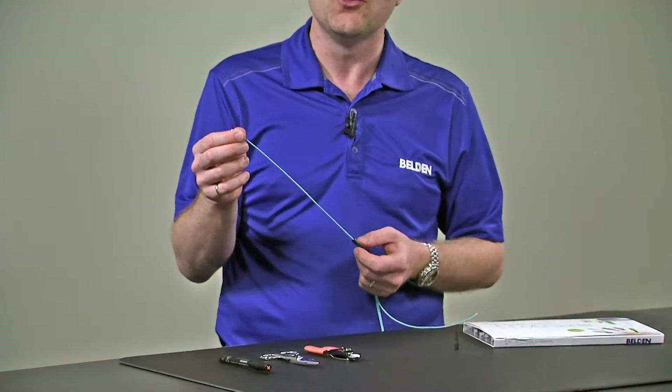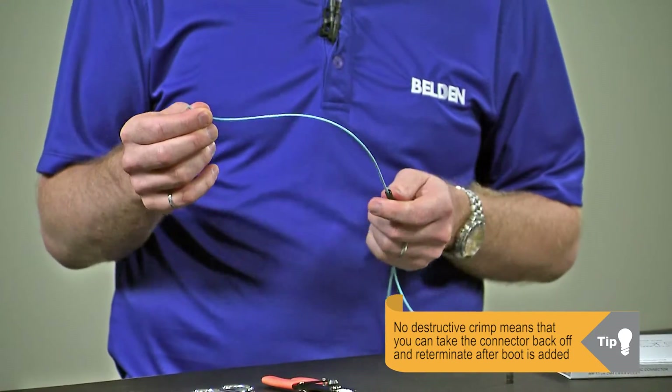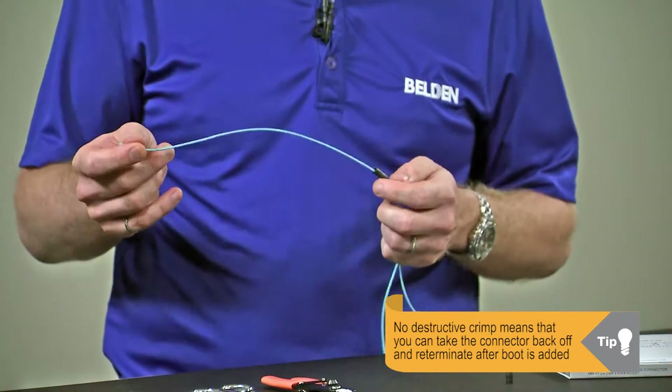Don't worry if we do forget the boot, because the Brilliance Connector doesn't use a destructive crimp in the install process. We can always take the connector back off and re-terminate it after we've added the boot to the cable without a problem.